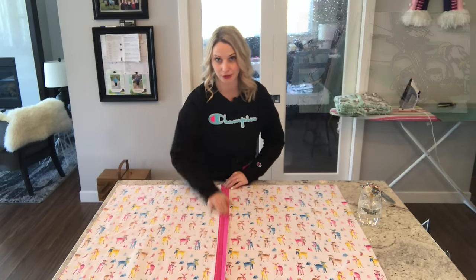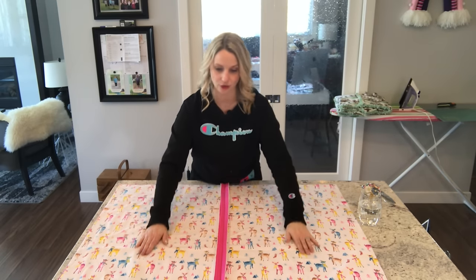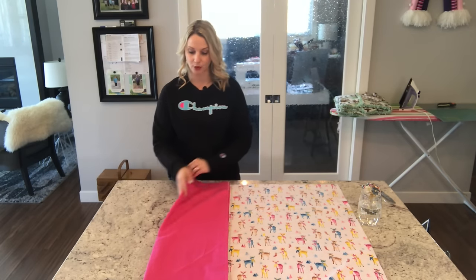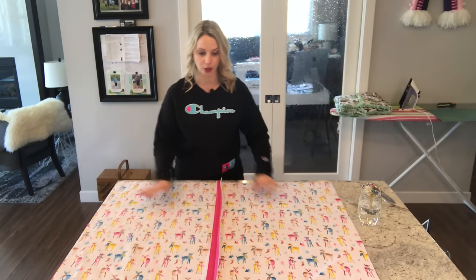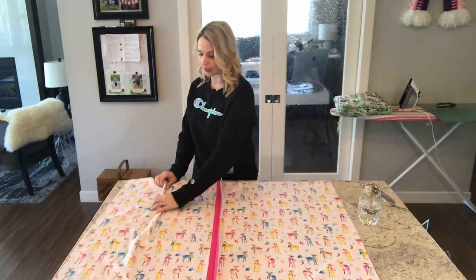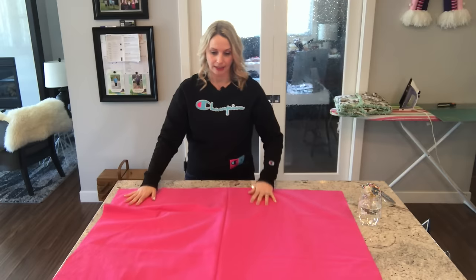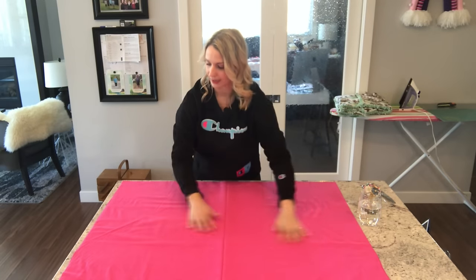Now that you've cut down your center seam, you're going to want to prepare your two other seams that are going to go along each side. You're going to want to flip this over, because if you were to fold it like this and then sew a seam you're going to end up ragging on the wrong side of your blanket. So always make sure that whatever fabric you have chosen to be the top of your blanket, you're always seeing that when you're sewing your edges — that way you know that all of your ragging is going to be on the same side. We've got a perfect seam here down the center; we're going to spread that out again, no wrinkles.